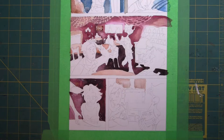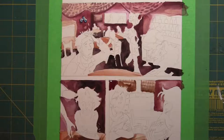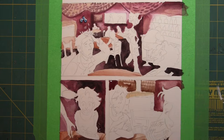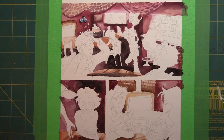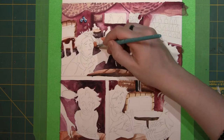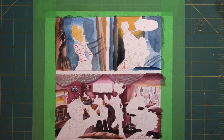Once the background is colored, objects in front can be filled in. I begin with a flat color and then add highlights and shadows. As the rest of the scene in each panel is filled in, I can begin to color the figures. I start with any details in clothing or flat details such as skin tone or base hair color.